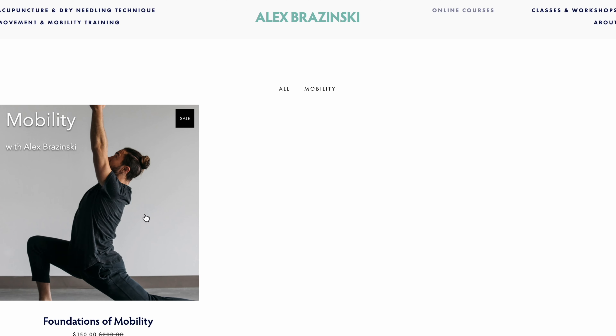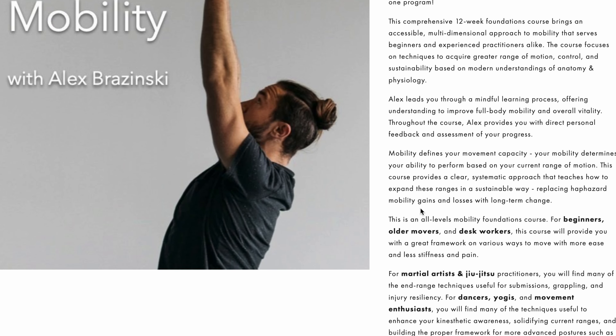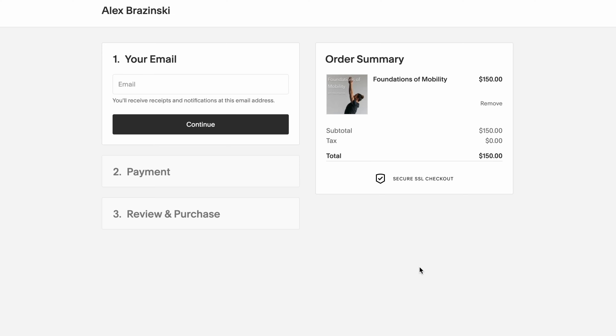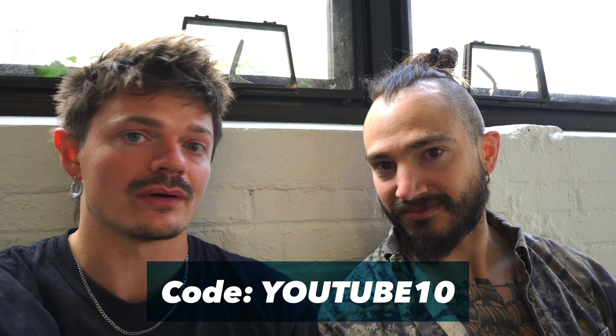Alex has a 12-week mobility program done through their mutual friend Karsten — basically all the main mobility exercises you might need for daily practice and daily living. Everything is down there. And as per usual, when you come through these YouTube videos, use the code YouTube10 and you will get a 10% discount on the online programs, both Alex's and mine.